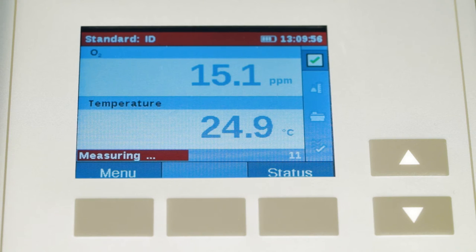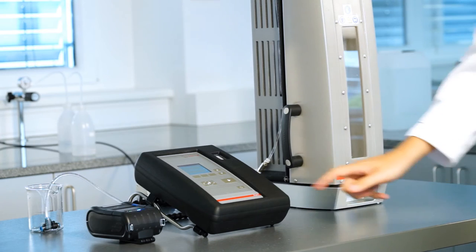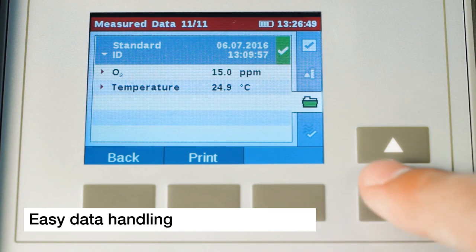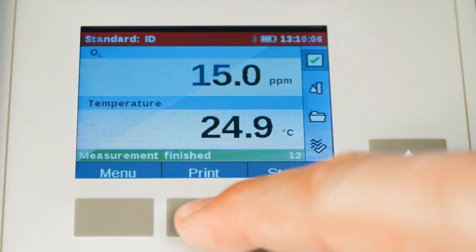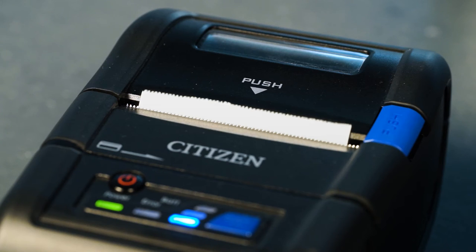Once your measurement is done, another wide range of options opens up. You can save up to 500 measurement data sets directly in the instrument. Furthermore, it also saves all O2 system checks in order to ensure full traceability. And we've made sure that it's really easy to export data. So all in all, OxyQC Wide Range gives you more options — and that's what this solution is all about.